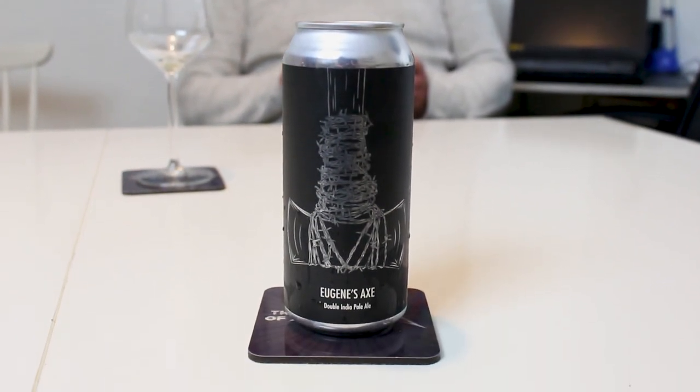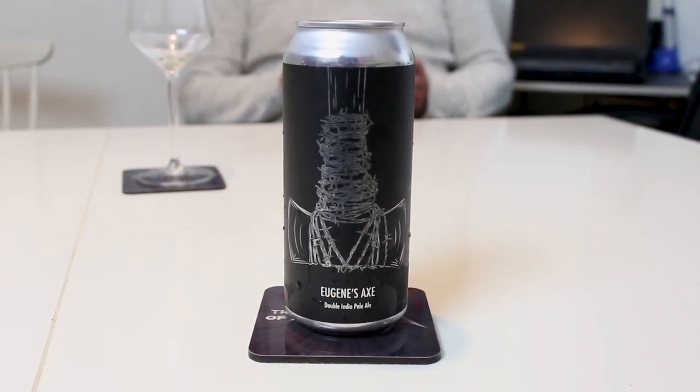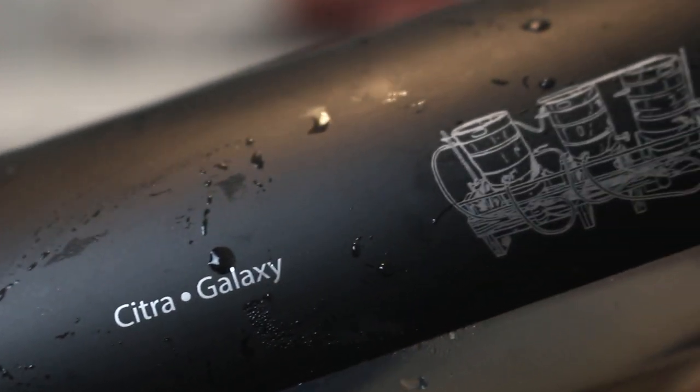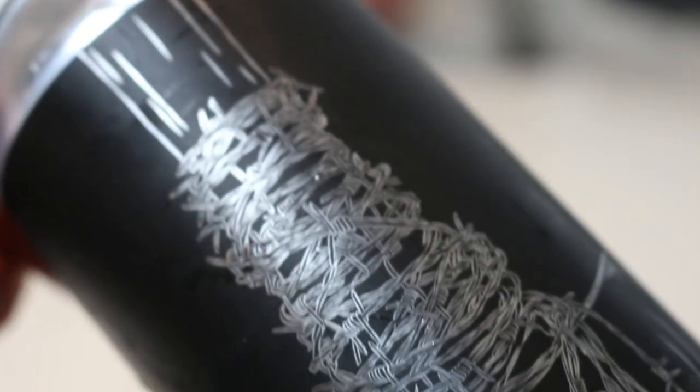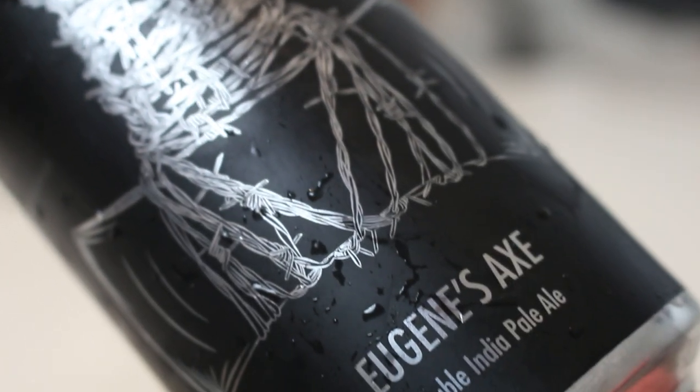This is your first Fidens beer. Yeah, I traded for some and also got some from Joe, so I know what to expect. But you can see it looks saturated. The beer we're trying is Eugene's Axe, and this is one of the more well-acclaimed Fidens beers. There are many variations on this as well, but this is the golden standard. For example, they did one with Other Half which was called something else — Axe — and the axe head was all broccoli because of their broccoli logo. So it's a double hazy double IPA at 8.5%, featuring Citra and Galaxy hops. That's it. What can go wrong?